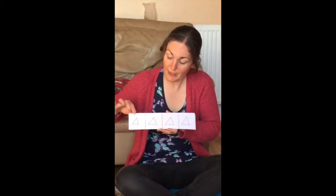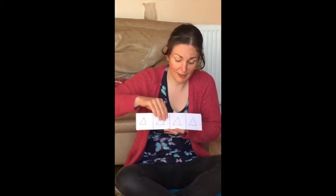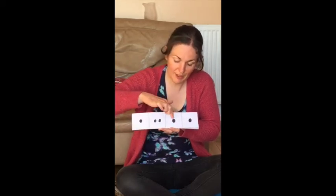Ready, go. Ting, ting, ting, ting. Ready, go. Tap, tappy, tap, tap.